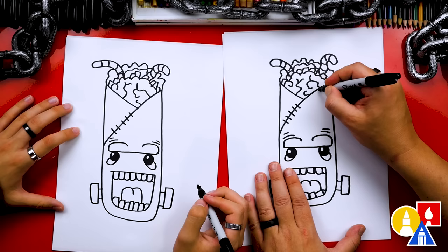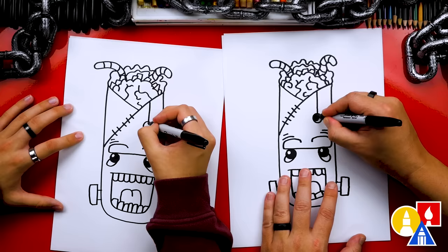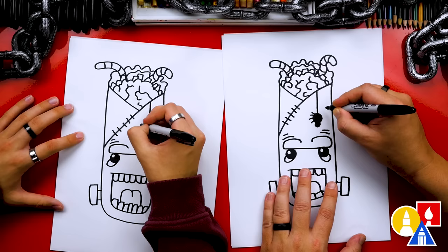We could also draw a spider. Let's draw the web coming down, and then a circle at the bottom — let's color in that circle. We could also draw a little head, a small circle at the bottom, and color that in. Then let's draw the little legs sticking out. We've got to draw four legs for each side, so we have eight legs total.